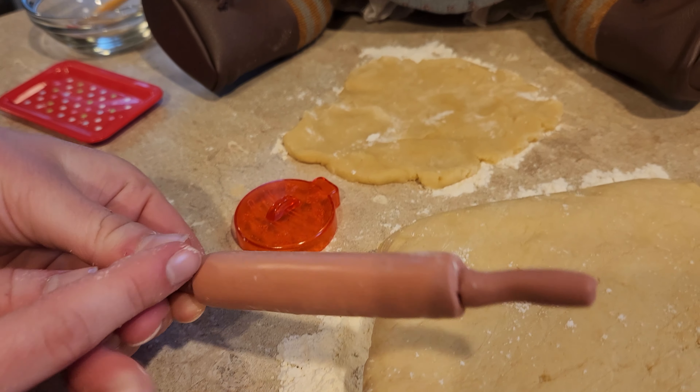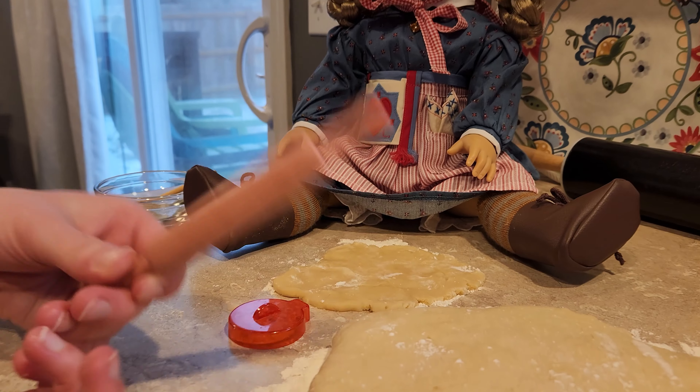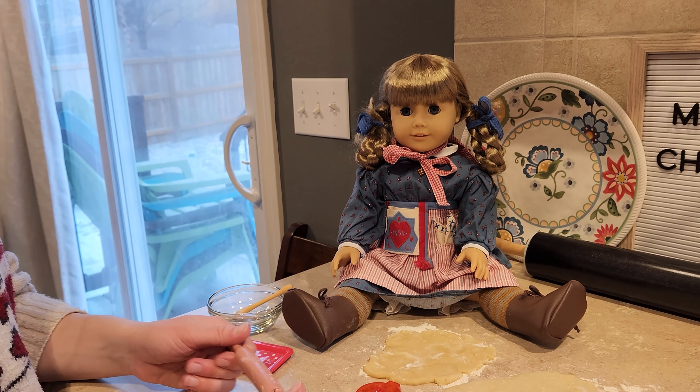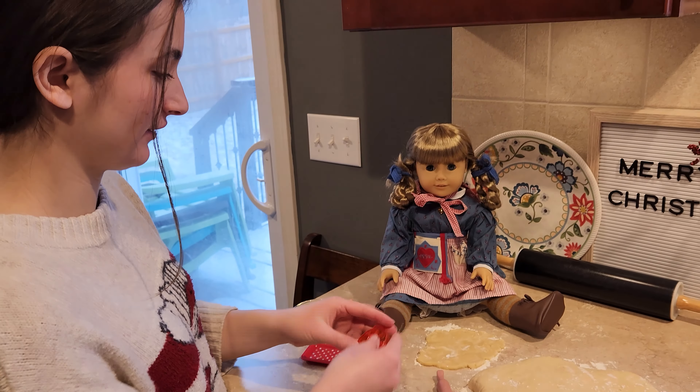I made this little rolling pin for Kirsten to use for her dough. It's just femo clay that we got and we baked it so that it's clean and safe for her to use for her dough. And then we're going to make a few cookies with this.